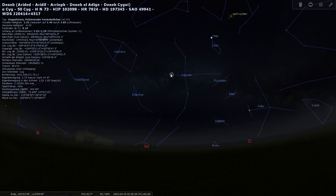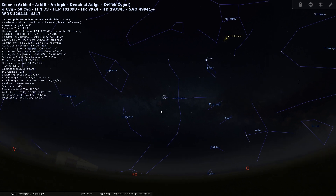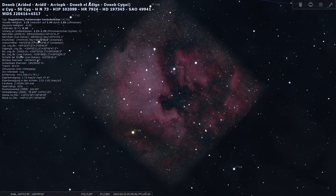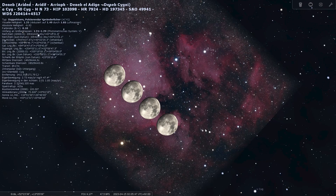The North American Nebula is situated in the Cygnus constellation, just around one of our brightest stars, Deneb. It's about 2,000 to 3,000 light years away. It mainly consists of hydrogen in its ionized form, which is why we have this beautiful red color. The first one to describe this nebula was William Herschel back in 1786, and it really has the form of North America — it's fascinating. It has a size of 120 arc minutes, which means it is four times the size of the full moon. But it's so dim that you can't see it with your naked eye; you need a camera to really get this beautiful red color and the form of this nebula.